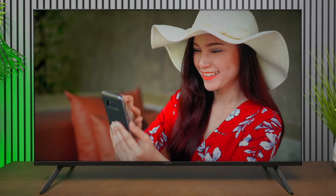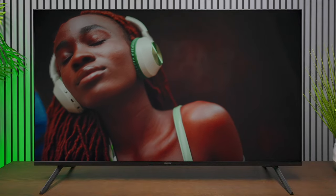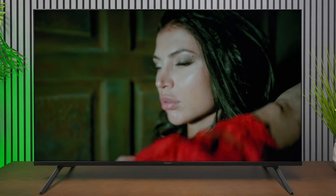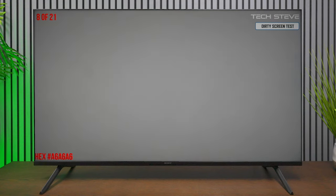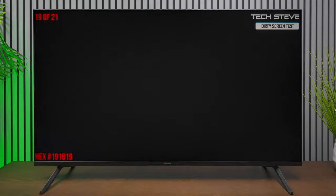Back to Sony's color science — the skin tones on this television look fantastic. When I've calibrated Sony TVs in the past they didn't need many adjustments, and I feel the Bravia 3 will be very similar. When it comes to natural-looking images this TV looks fantastic. As for dirty screen effects, it's pretty well balanced with just slight vignetting in the corners, but the Bravia 3 does a fantastic job being consistent across the board.